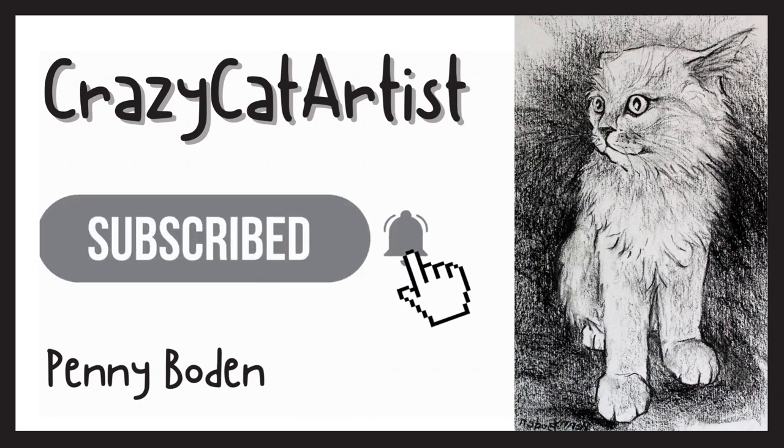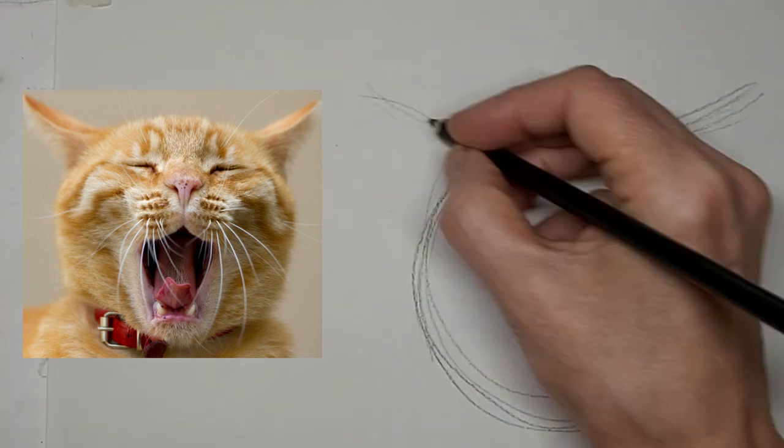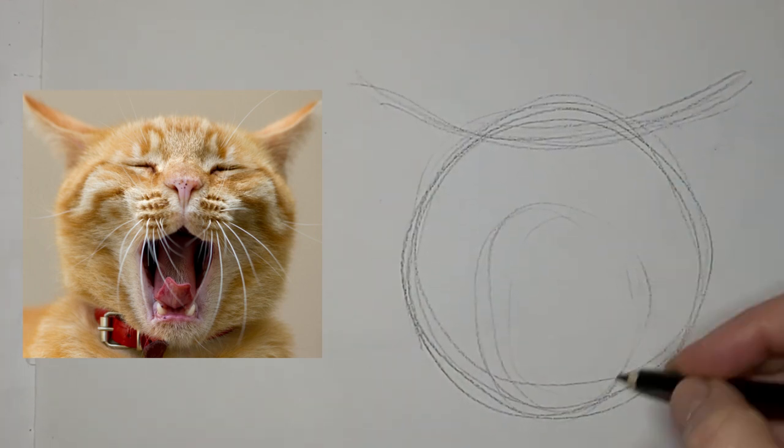Meow. Meow. Hi, it's Penny Bowden here, and we are going to do a yawning putty tat here.